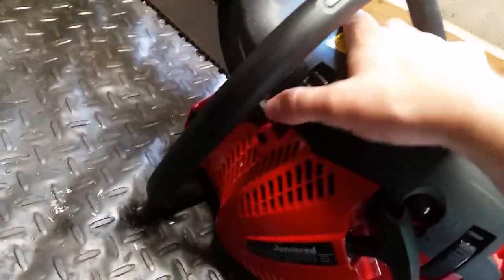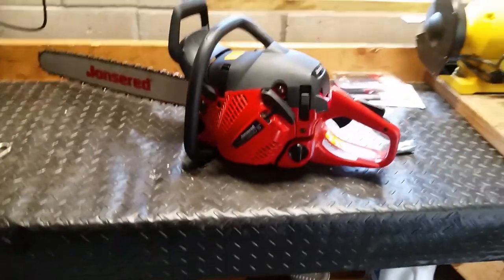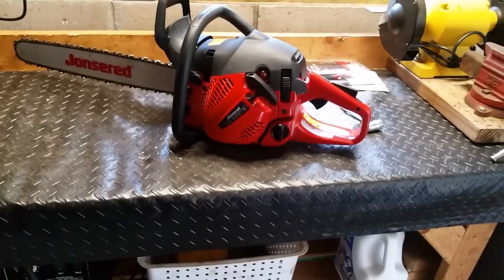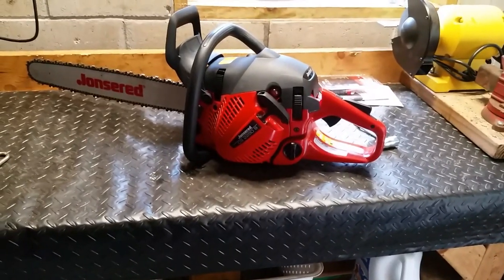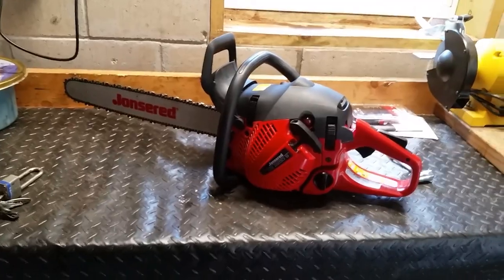All around, it's a pretty good saw, especially if you're just going to use it for yard stuff. I'm going to pause the video and do a startup video. This is a cold start, by the way.